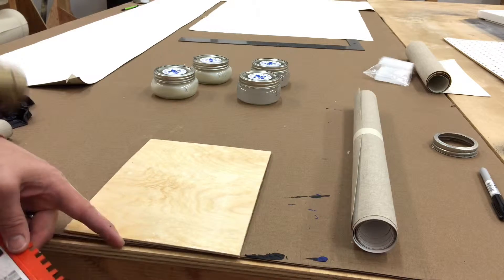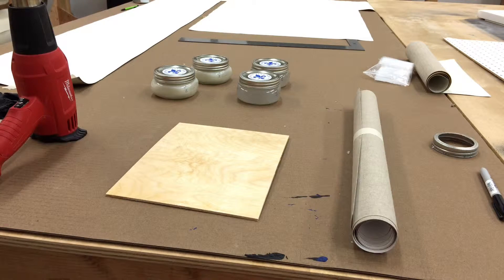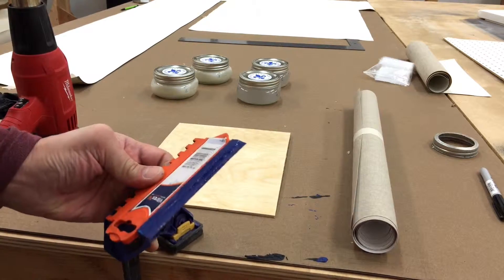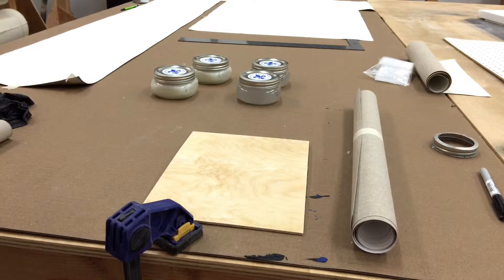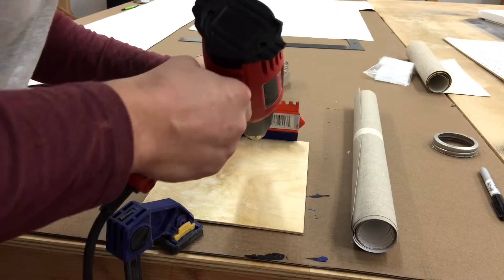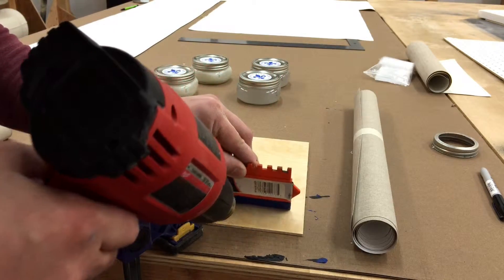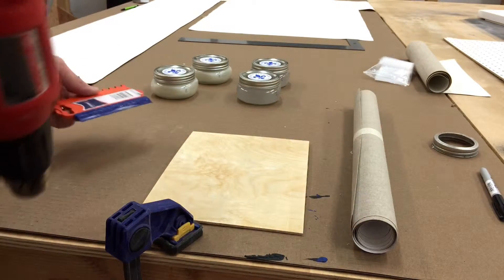I'll try to do this while the video is going — I think I need a clamp or something. So let's see if this works. Heat up the area, then heat and drag, and the excess comes off with a nice smooth surface.